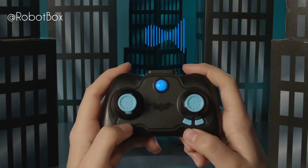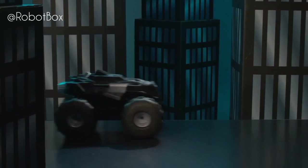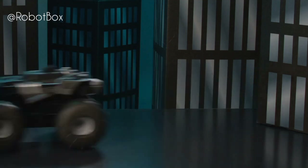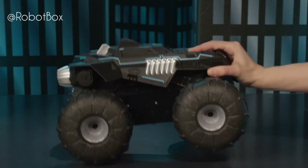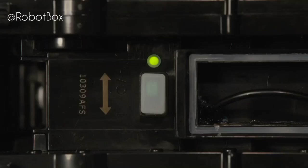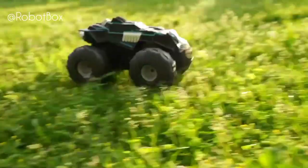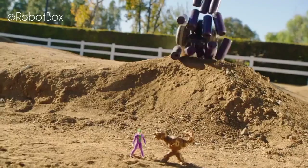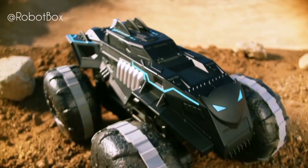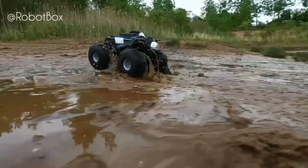If the controller beeps, your all-terrain Batmobile is either driving out of range or the battery is running low. Turn the vehicle around and drive it back towards you — the beeping will stop when the truck is back in range. If the beeping continues, it's time to recharge. Avoiding large obstacles and tall grass will ensure the vehicle performs its best. Now that you know how to operate your all-terrain Batmobile RC, it's time to roll out and protect Gotham City on land and water.